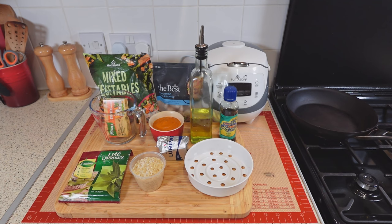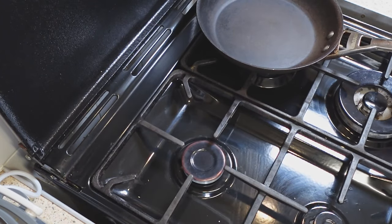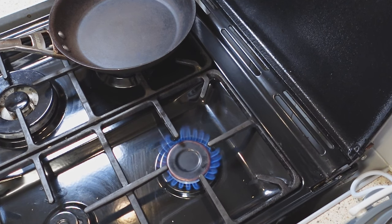I fry it briefly first. Frying uncooked rice before cooking is a common technique that can enhance the dish's flavor, texture and appearance. Frying the rice in butter and a little oil helps to coat the grains and prevent them from sticking together, resulting in fluffy and separate rice.